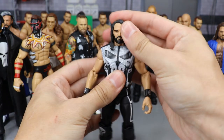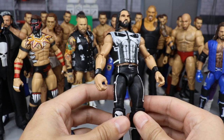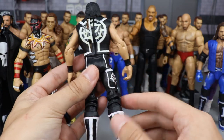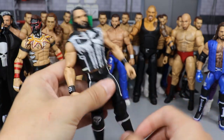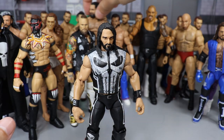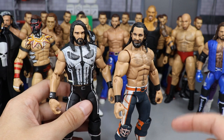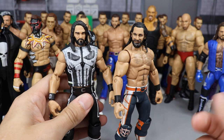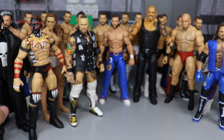Next we have a few Seth Rollins customs. We have the Punisher attire, probably one of my favorite customs I've ever done — vest, all black and white, 'SR' on the back, white details in the boots. Punisher is one of my favorite Marvel characters. I hate that you can see some red underneath from the SummerSlam figure, but I love the Punisher Rollins. Then we have the 2019 Royal Rumble Seth Rollins — the Chicago Bears-inspired attire. Let me know in the comments which is your favorite.